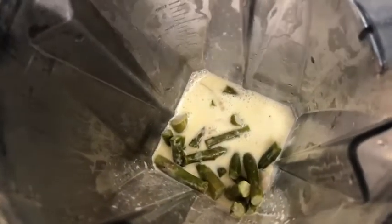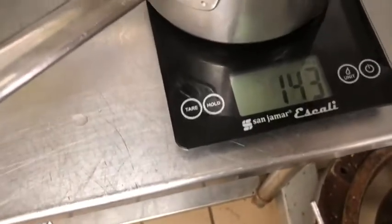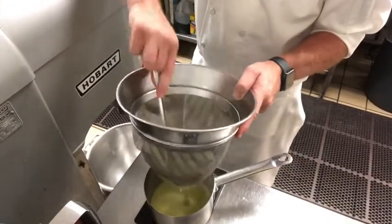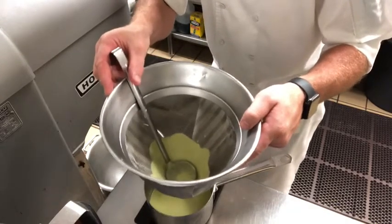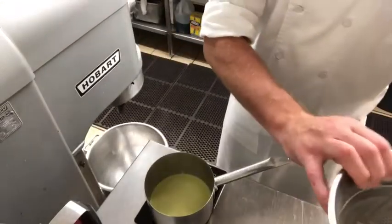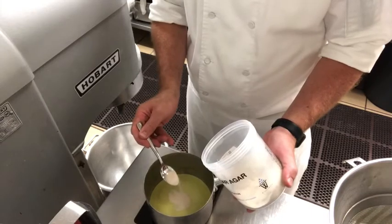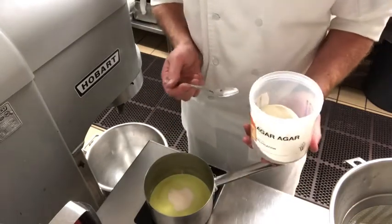Our asparagus mixture is ready to puree now — it's almost like a thick asparagus soup. We're going to puree that until it's nice and smooth, then put it in a chinois to strain it. I zeroed out the scale and that's how many grams I have. We're going to push it through so we get a little bit of that body in there. We have 250 grams of the asparagus mixture, and we're going to combine that with 1.5% agar — that's 3.75 grams. Then we're going to simmer it for about one minute.